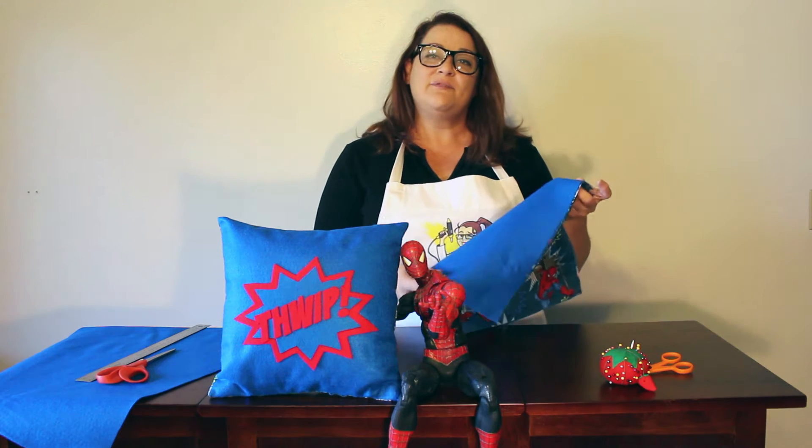Hi, I'm Amy from CraftyMcFangirl.com and today we're going to use this Spiderman fabric and some felt to teach you how to make a Spiderman pillow.